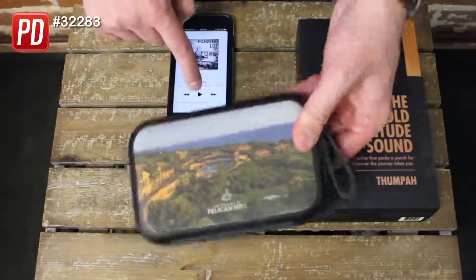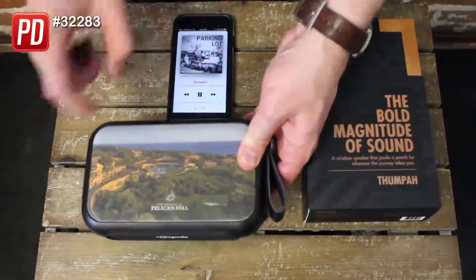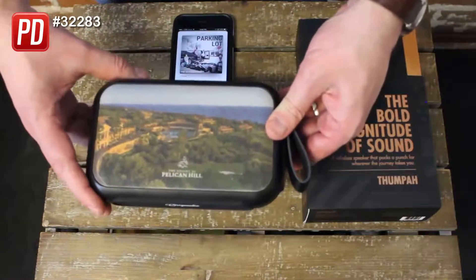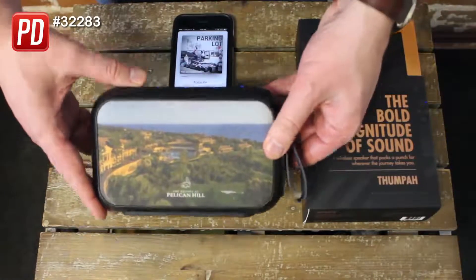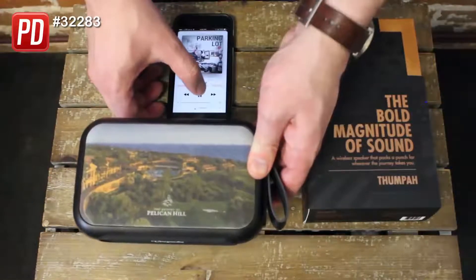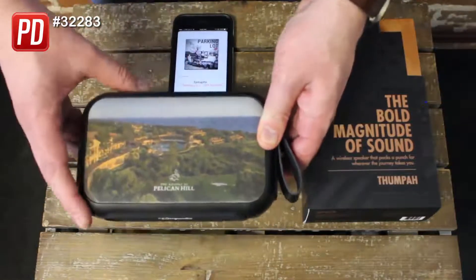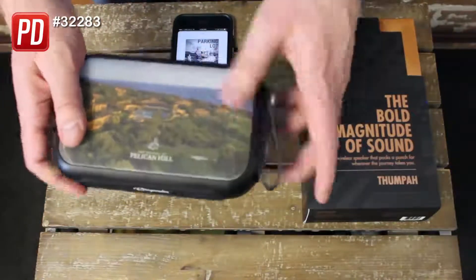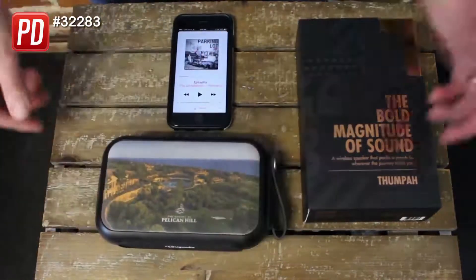Let's listen to the sound quality really quickly — I'm going to press play on the iPhone. As you heard, awesome sound quality, plus that subwoofer on the back pushing a lot of air through it. And that's everything you need to know about how the Thumpa thumps.